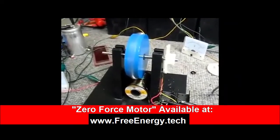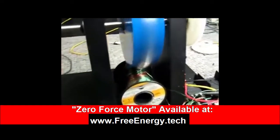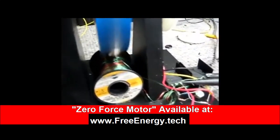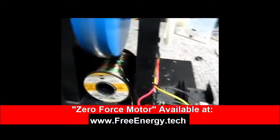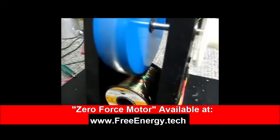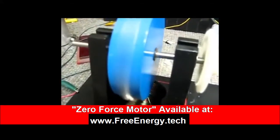Here's the Zero Force motor. Notice the position of the coil in here — I'm using the bipolar switch because I need to trigger it. And I'm only running it on three poles right at the moment. There are eight magnets in this thing.